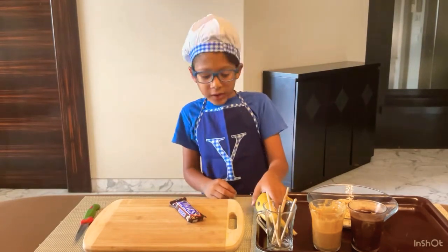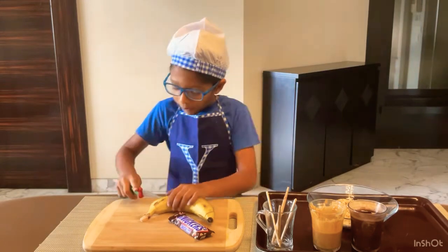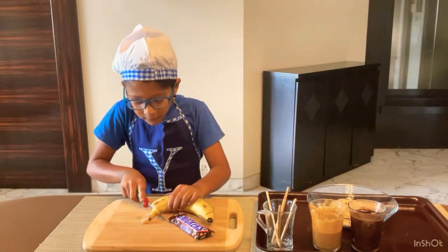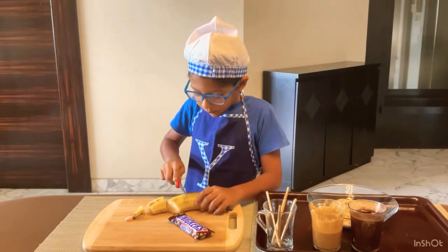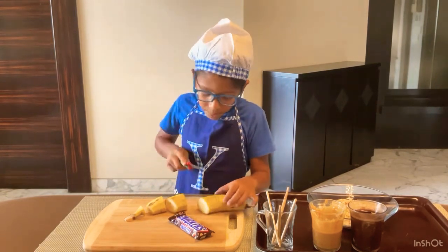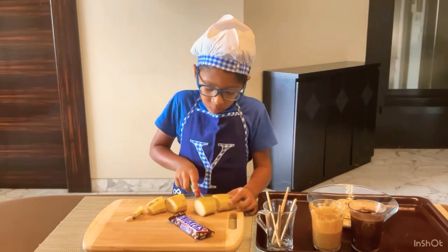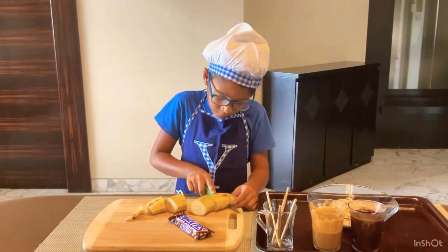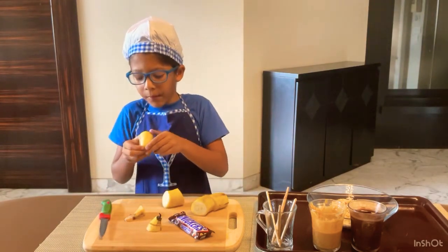So let's get started. First I am going to take my banana and cut it into small bite-sized pieces. You can peel it first but I don't want to peel it first — I want to cut it and then peel it. So now I am going to peel my banana.